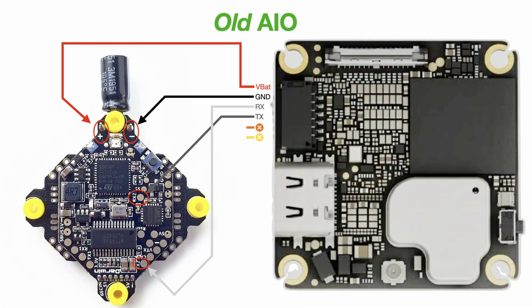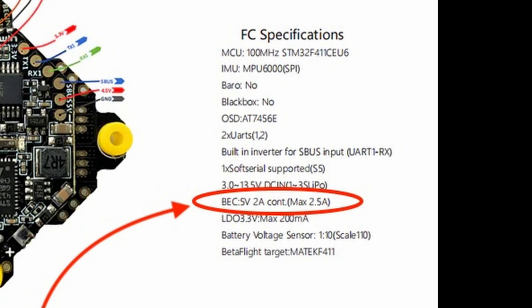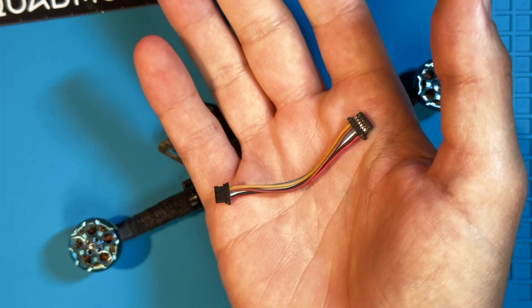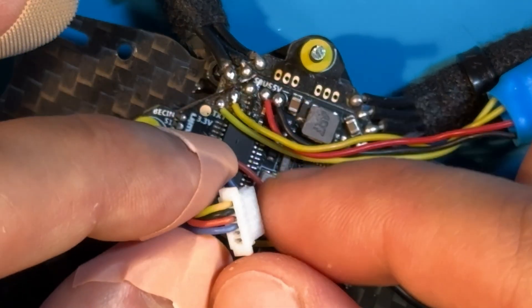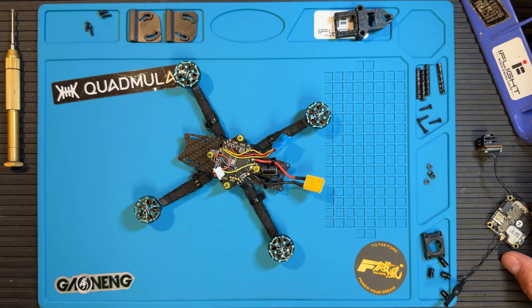Now it's time to wire the air unit to the flight controller — just follow my wiring diagrams for whatever version of all-in-one you have. If you're wondering why I chose to get power straight from the battery pads, it's because the voltage regulators on this board can't provide enough power for the air unit — its current draw is simply too high. The only way to keep it running consistently is to power it directly from the battery pads. It might seem a little barbaric, but ever since I started doing this I've had no issues with the air unit blacking out or losing signal. You can use the cable that comes with your air unit — I simply remove the SBUS and ground wire that would normally be used for the DJI radio link. Now it's finally time to put everything together.